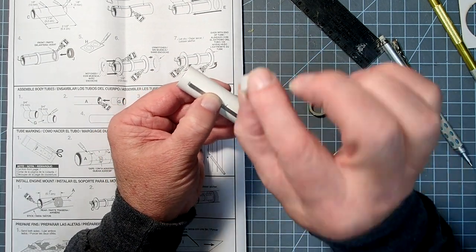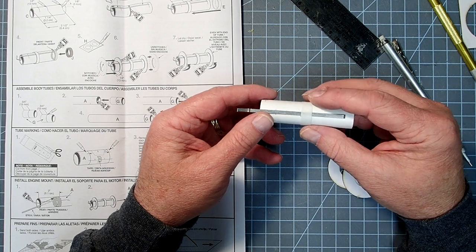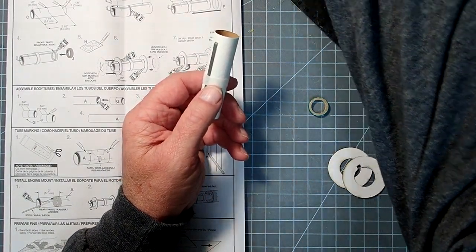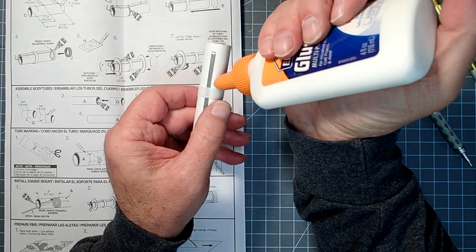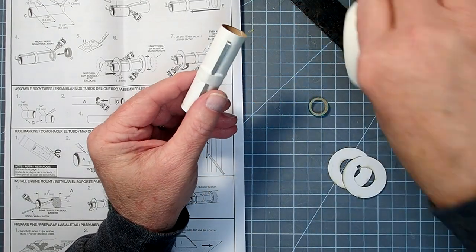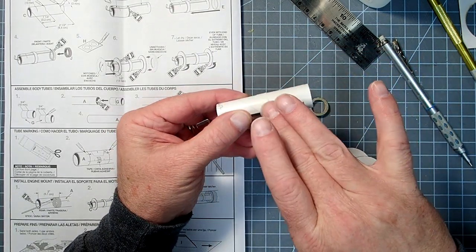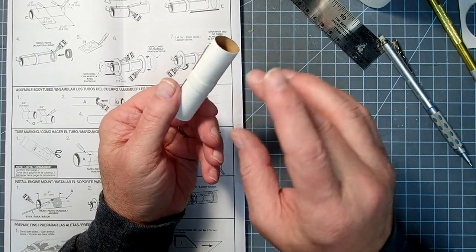Now we're going to take this white ring, which is just going to hold the clip in place so it doesn't come loose. It's going to go at that 3.2 centimeter mark. I'll pull it just a little past the mark and then, using white glue — because it's going to flow a little more and this isn't a structural piece — apply the glue so it flows around underneath. Then move the ring back up to the mark and smooth the excess glue into a fillet on both sides. This is not a stress-bearing part.